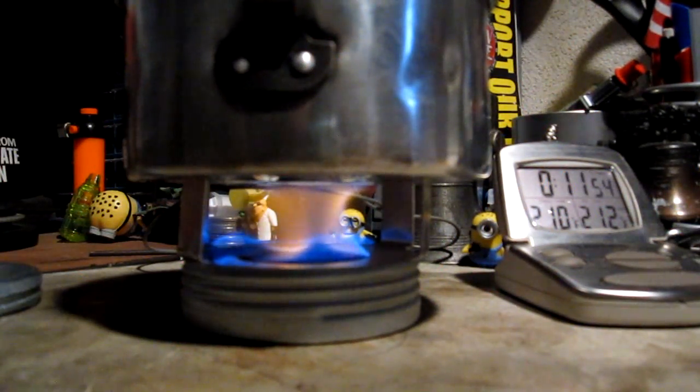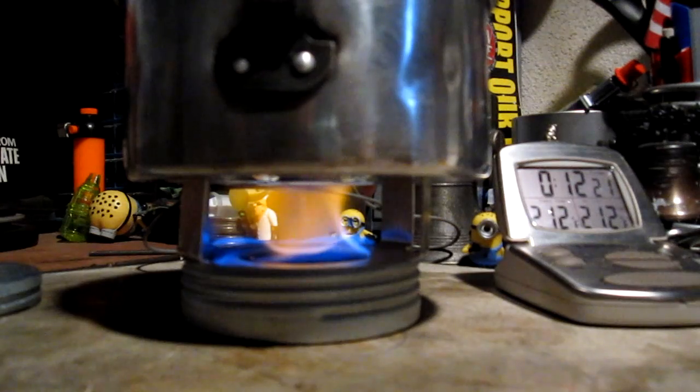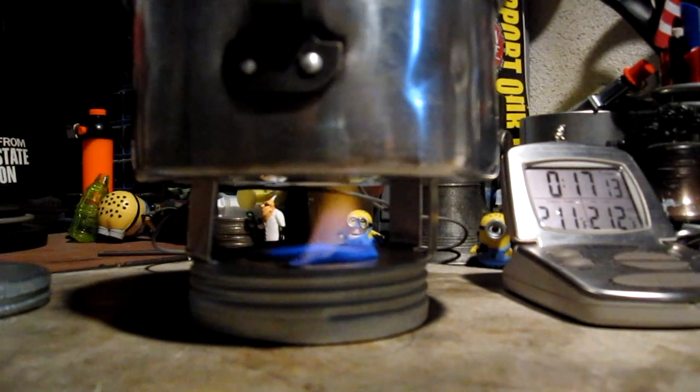There we have 210... 211. Come on. To a boil in 12 minutes, 12 seconds. Let's see how long this takes to run out — shouldn't be long now. Even though there's a flame going on there, I should call it because the temperature has dropped now. Let's call this at run out at 17:12. That gives me a nice even number.